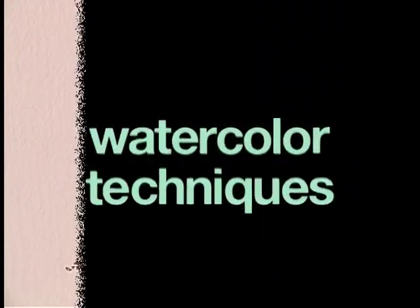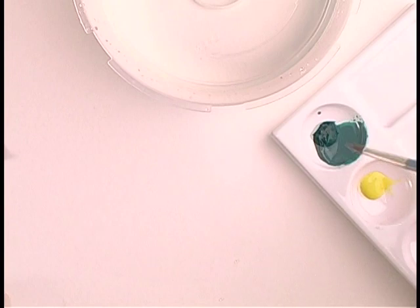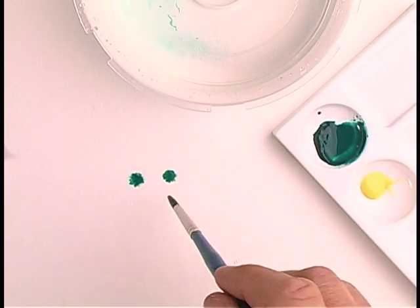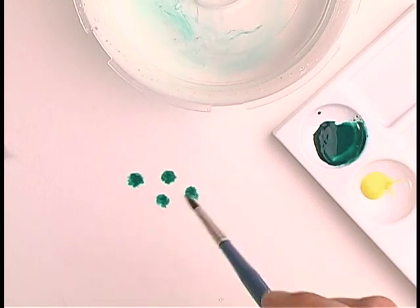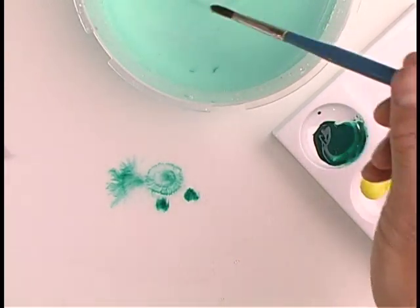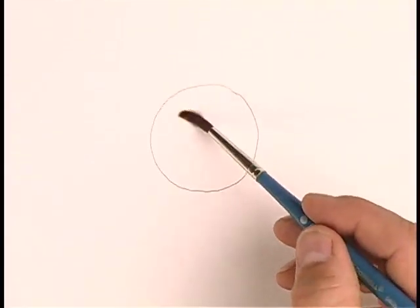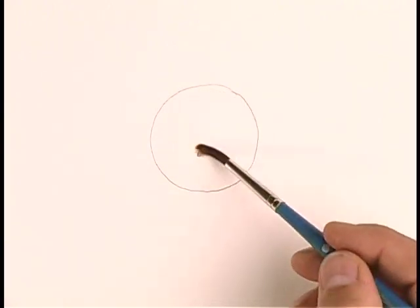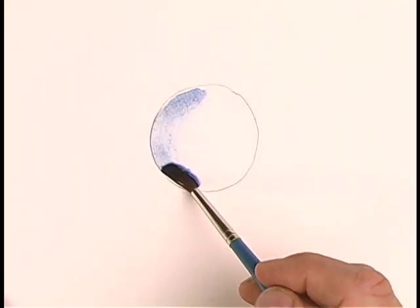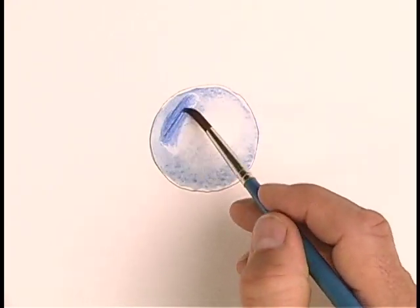Let's explore some watercolor techniques. Try wetting your surface and then dab some paint on it. Notice how the paint reacts to the wet surface — the wetter the surface, the more the paint will spread. You can achieve many creative effects this way. Here's an example: I'm going to wet the surface of this circle. Notice how the paint bleeds together with the water, creating a very soft and blended effect.